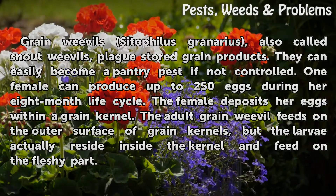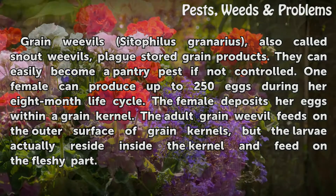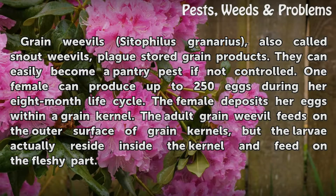The female deposits her eggs within a grain kernel. The adult grain weevil feeds on the outer surface of grain kernels, but the larvae actually reside inside the kernel and feed on the fleshy part.